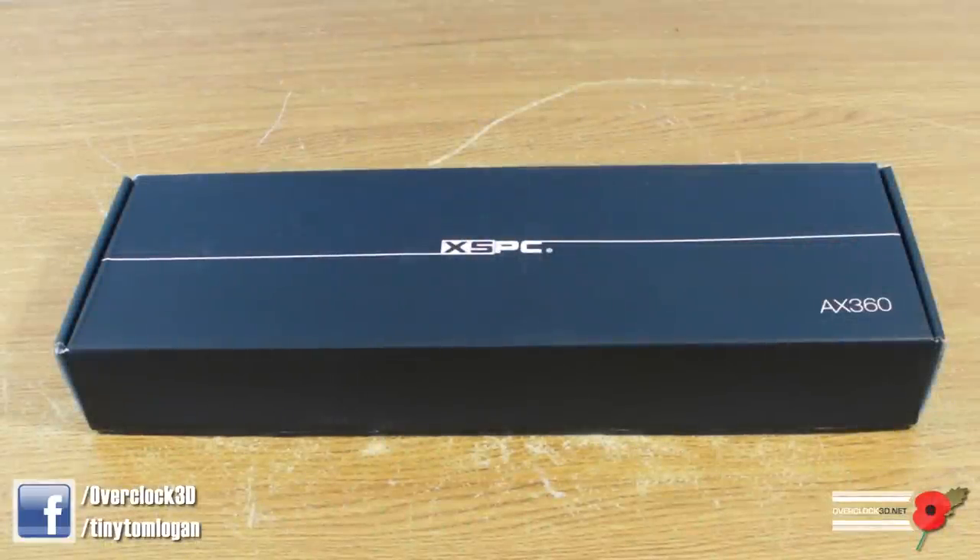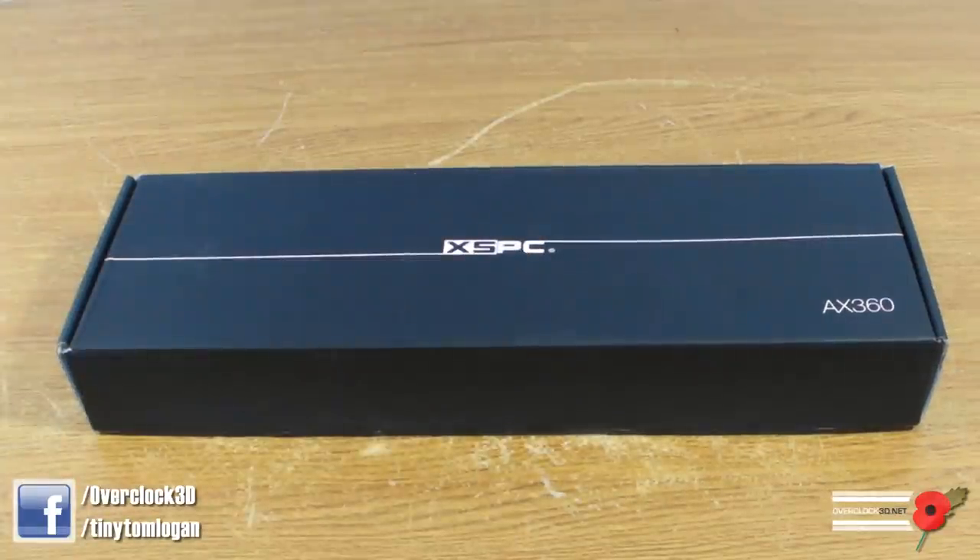Hey guys, it's Tiny Tom Logan back with another video. I've already taken a look at the XSPC RayStorm Chrome Edition — that video is live on the channel. But today we're going to be taking a look at the AX360, the 360 millimetre radiator.